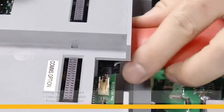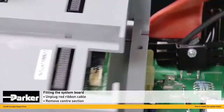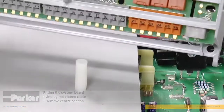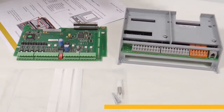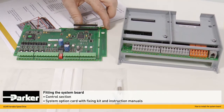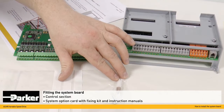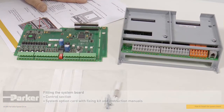We can then unplug the red ribbon cable here and the centre section can be removed. Here you see the 690 control section, the system option card that we're about to fit, the fixing kit which is supplied with the system card, and the Parker instruction manuals.